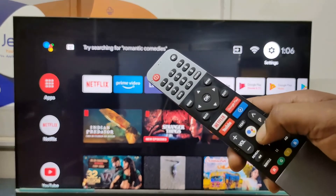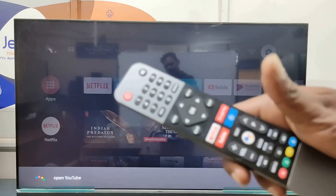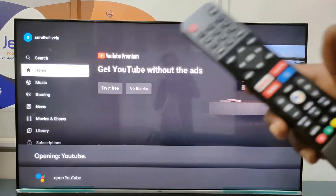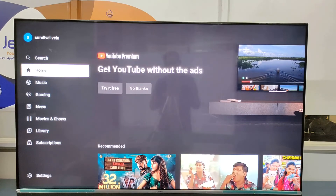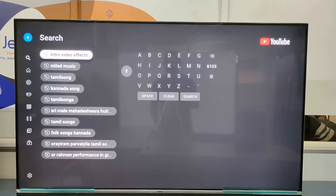Press the Voice Control button and say 'Open YouTube.' Here we can search for whatever you require. You can also control the TV through voice control.